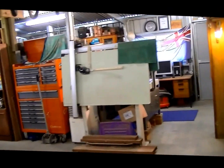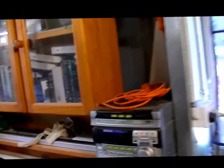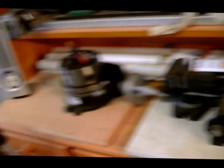This is the other corner, looking back towards where the CNC machine is. We've got a stereo here for music, entertainment, and videos, plus more storage space and some machine vices and a rotary device for the milling machine.